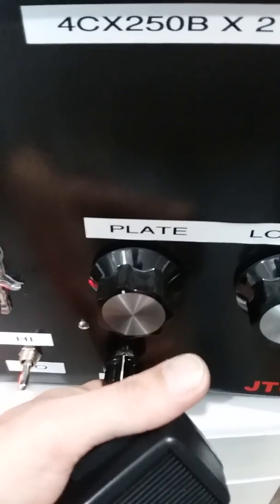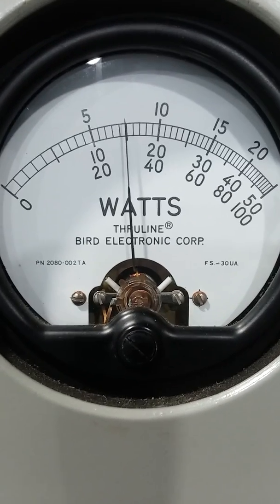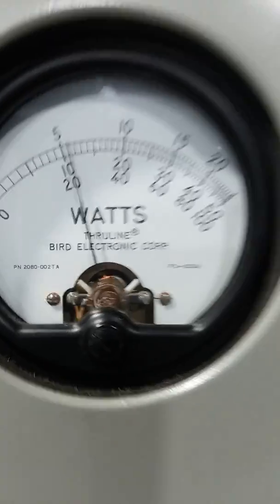We'll go halfway. Low side, variable halfway. Audio. 750 watts.